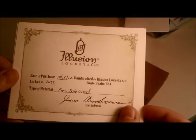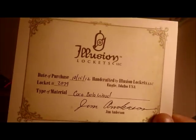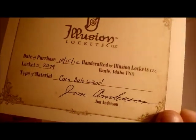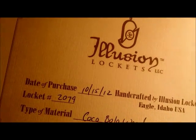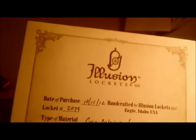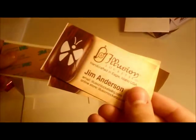Also included is your Illusion Locket certificate of authenticity, printed on very nice paper and signed by Jim Anderson himself. It says the type of material is Coco Bolo Wood, which is what I chose, and my locket number is 2079 — that's the 2079th locket he has made. Along with that are detailed picture instructions on how to put your picture in the locket, business cards in case you want to share with friends, and some two-sided tape to put your picture into the locket.